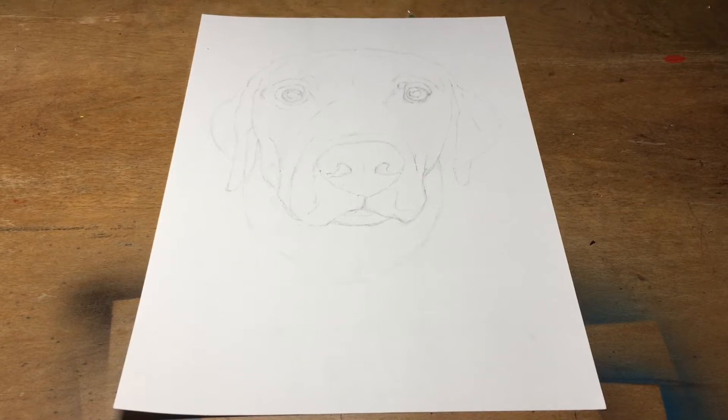Welcome to another drawing video. Today I'm going to go through some tips on how to draw a dog. Let's get to it.